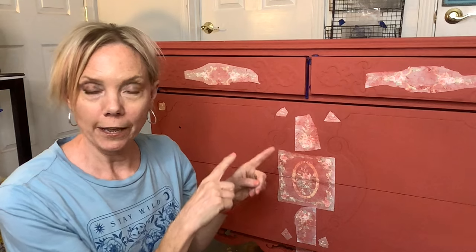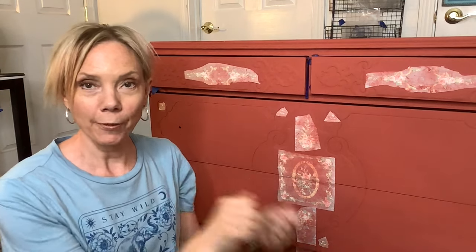The next day, I've let this dry overnight. We're going to re-wet it and pull it off, and you're going to see the magic. I explained to the lady why I was there — that I look for furniture, fix it up, and resell it. She gave me a whole bunch of stuff, and I sold it on Facebook Marketplace just by cleaning it up.